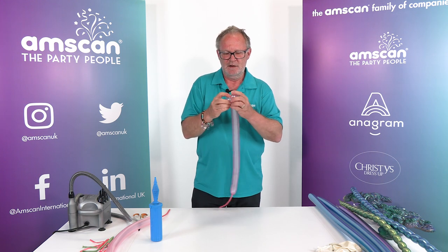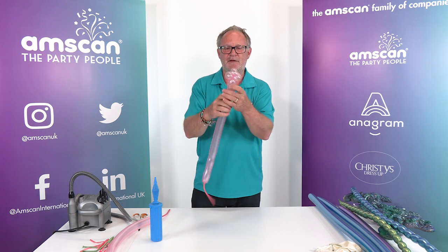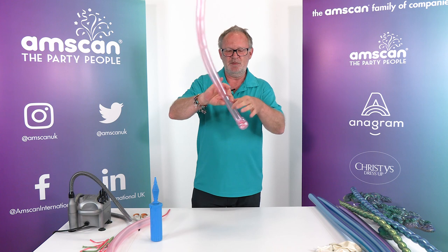This is a Sempertex satin pink 260 — the satins work particularly well for clamshells, but you can do it with any of them. Pinch twist in the end; we do three of these one after the other, and this will form the base of the shell — basically the part that will support and hold everything else together. Arrange the pinch twists like that: one, two, three, and then squeeze the rest of the balloon to soften it.